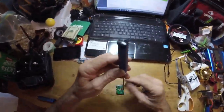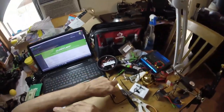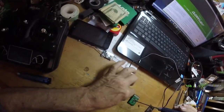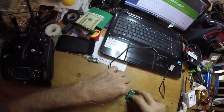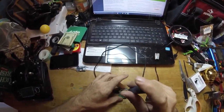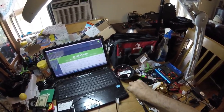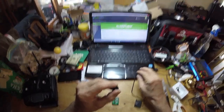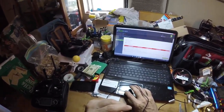All I did was take my tool here, short the bootloader out, and then I connect up and go to Firmware Flasher.